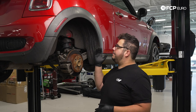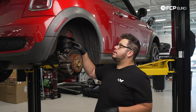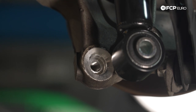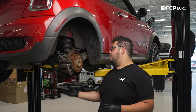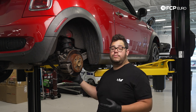Now that we have the wheel off, we have a better view of what we're working with. The R56 chassis is super cool because the shock mount bolts are underneath the vehicle — you don't have to go inside and tear any interior paneling apart. We have one lower bolt down here that holds everything together, but before we get to that let's head over to the inside and disconnect a couple items from our strut body.